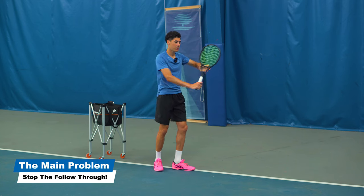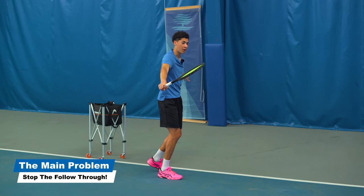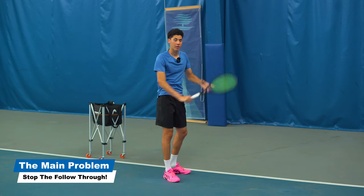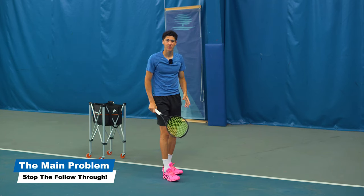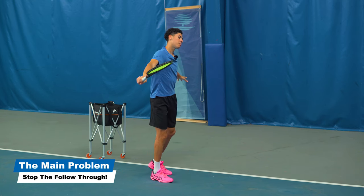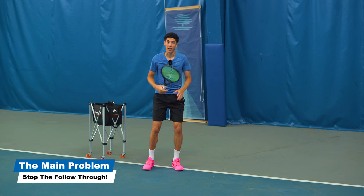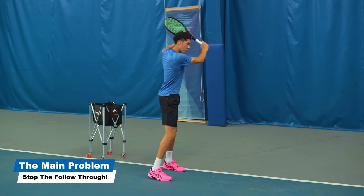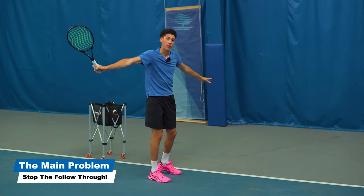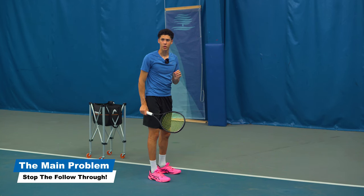What you need to do is set up at the height of the ball and stop your follow-through. Now it may look like some of the pros are swinging all the way through or cutting downwards, and it maybe just appears that way because their body momentum has them opening up after — but you don't want to do that. At the height of the ball, do not keep going with the racket. You need to stay very controlled with this shot.